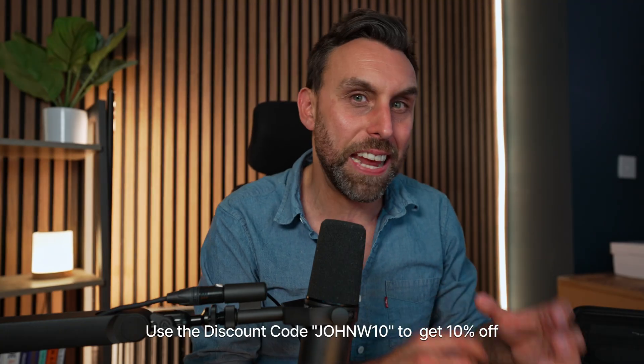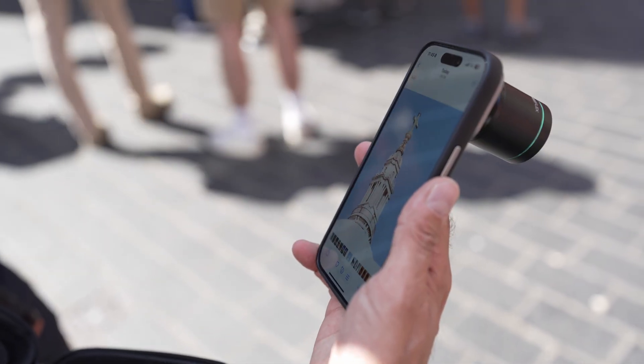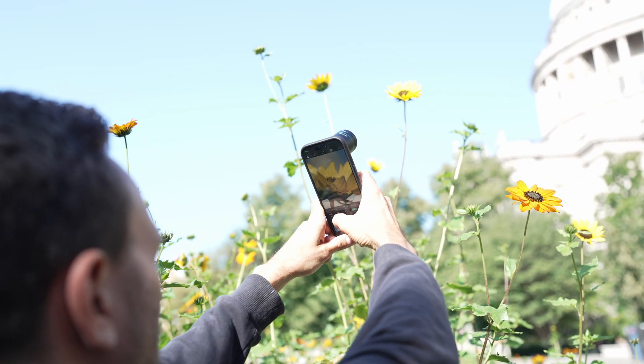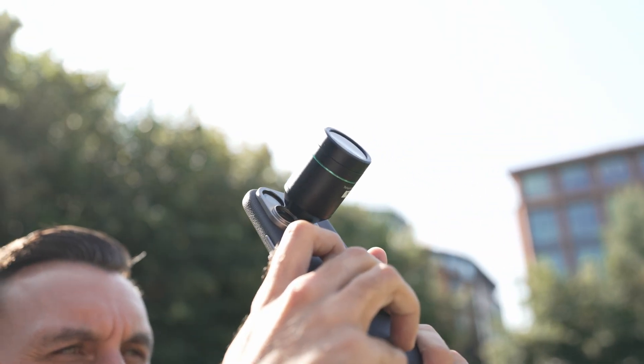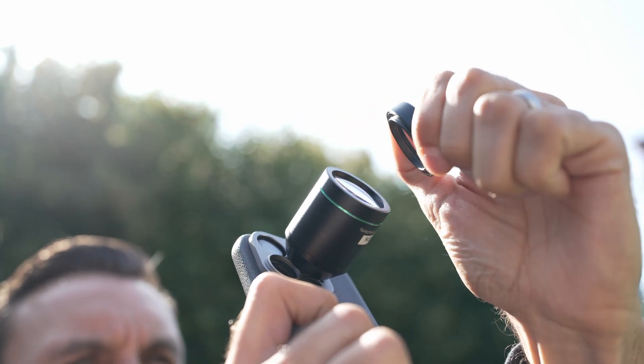Use the code JohnW10 to get 10% off any lens you buy. Don't forget that if you're going to buy any of these lenses, you do need to get the Reflex Pro camera app. I've used loads of different apps — I'm not just saying this because it's a Reflex dedicated video — I've tested this app for quite a few days and it's already become my favourite camera app. It gives you so much creative control, and you've seen the photos that have come out of it. Also check out the Reflex iOS app suite; there's a whole host of apps with really good features.